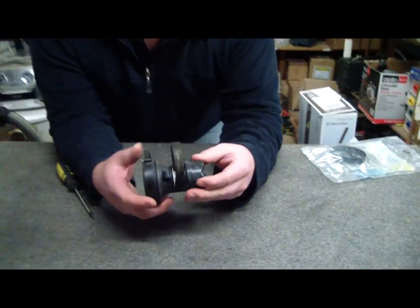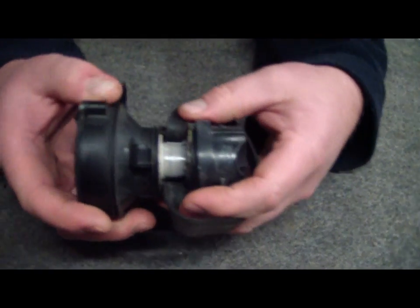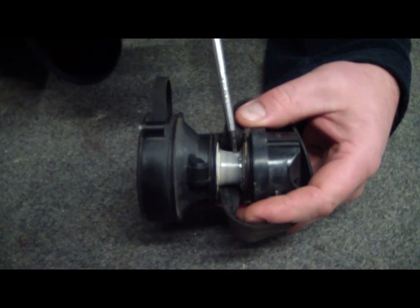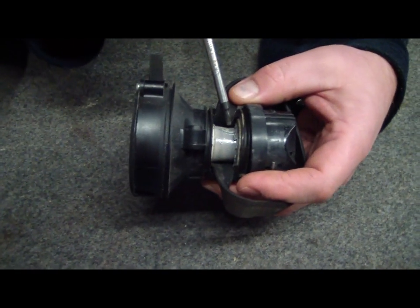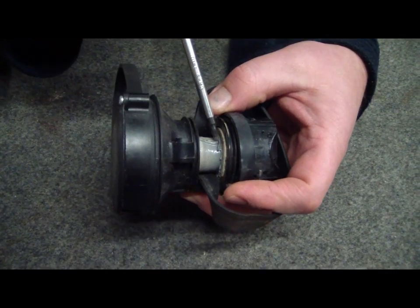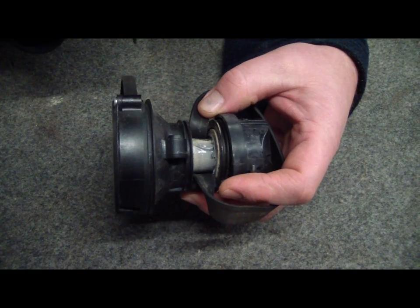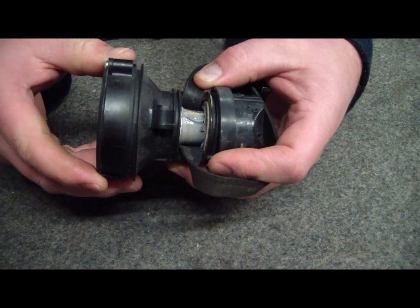Just for an example, come in and have a close look here. You'll notice how this white part — some sort of a pulley — if it's melted like this one, there's no point replacing a belt. This has to be replaced completely, so you buy a whole new clutch.